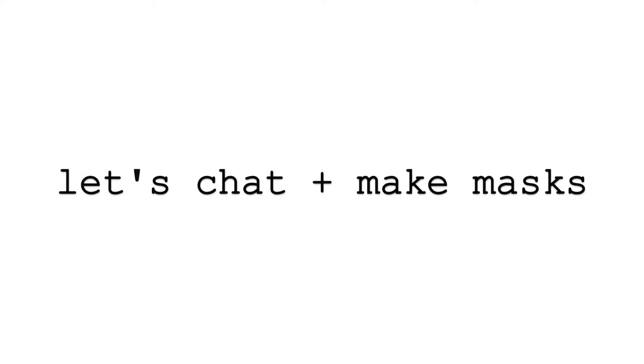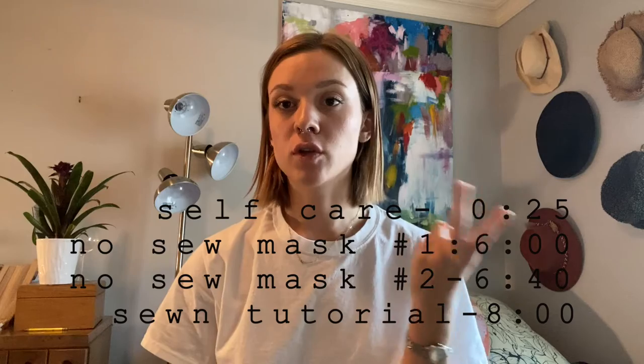Hello! In this video I want to talk about self-care and then I want to talk about two different methods of covering your face that involve no sewing and no technical skills, and then I'm going to show one way of making a cloth mask using sewing.